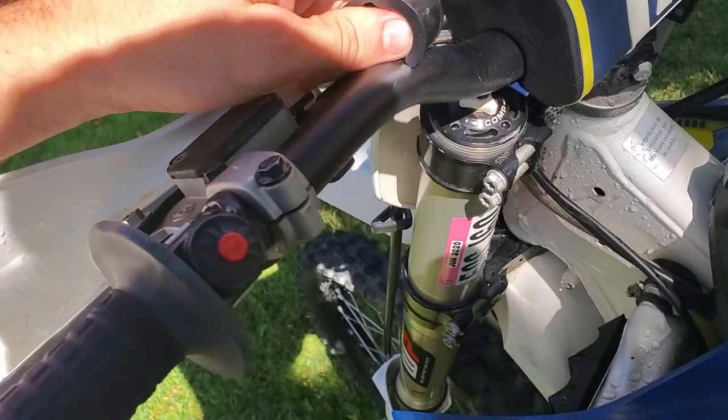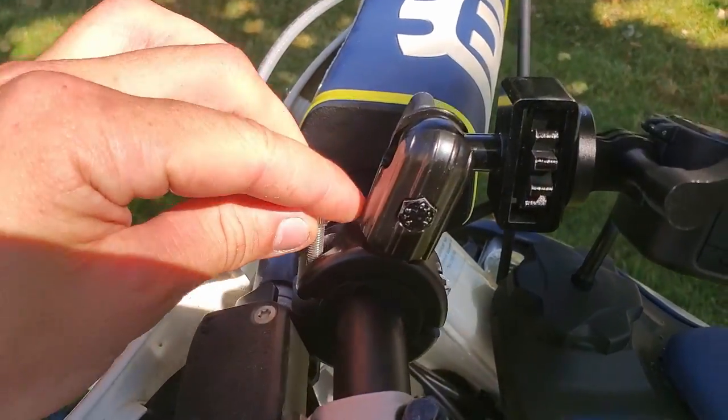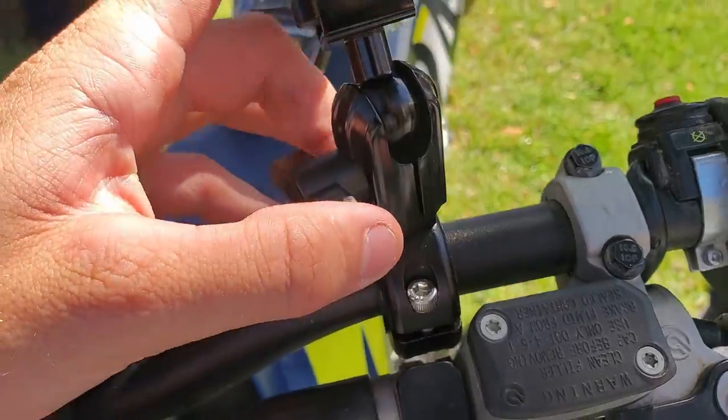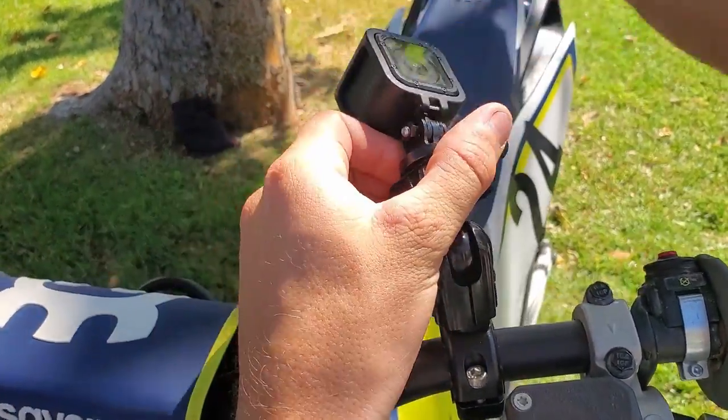Installation is super simple. Put the plastic spacer on the handlebars, then bolt the mount around the spacer. Afterwards, fasten your GoPro camera to the top of the mount and use the adjustment knob to set the camera at the proper position and angle. That's it.